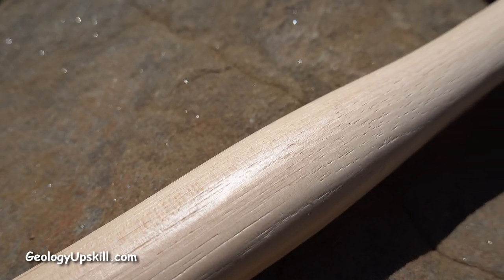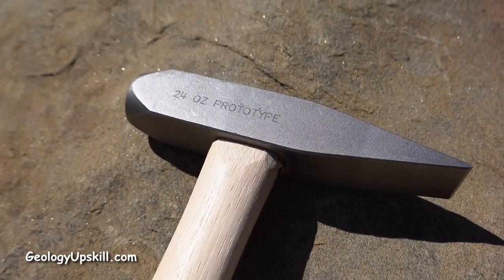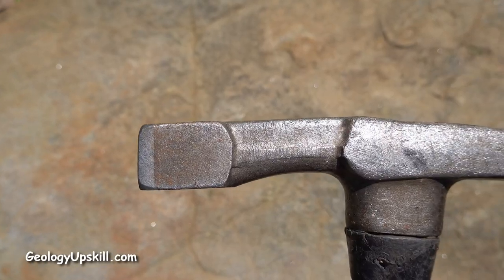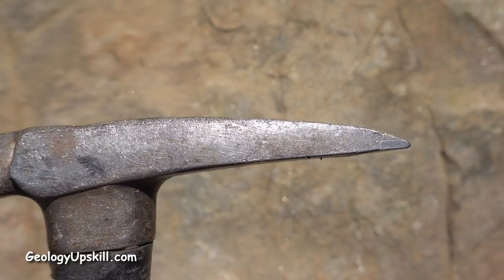I've been working with Tro and Holden to develop some prototypes specifically for the geology industry, so we might see a model with a point at the back in the future, but in the meantime it looks like this one will get the job done very effectively for me with a minimum of maintenance.